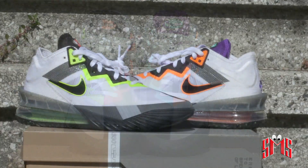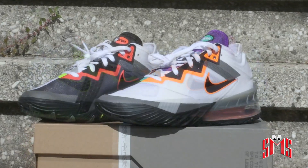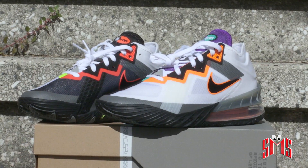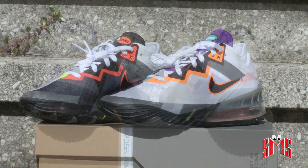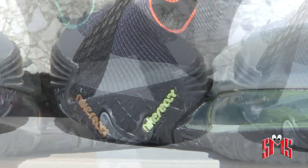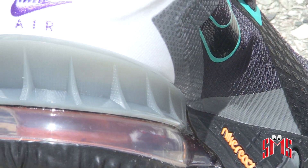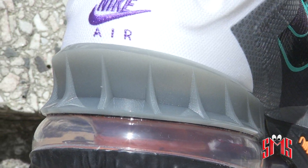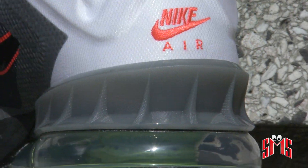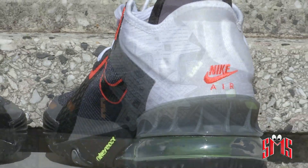I popped into the mall — malls are making a comeback with this whole COVID thing — and I went into Foot Locker in Serramonte, Daly City, California. I didn't see any shoes that I really liked except for these LeBrons. The colors really popped to me, I started looking at the design, and I was like, okay, this looks kind of cool. I'm not a LeBron fan, I'm not a fan of his shoes, but something about this shoe really stuck out to me.